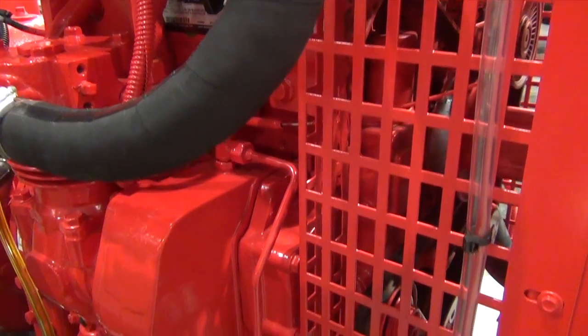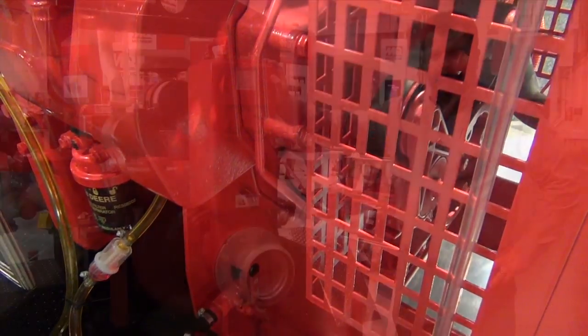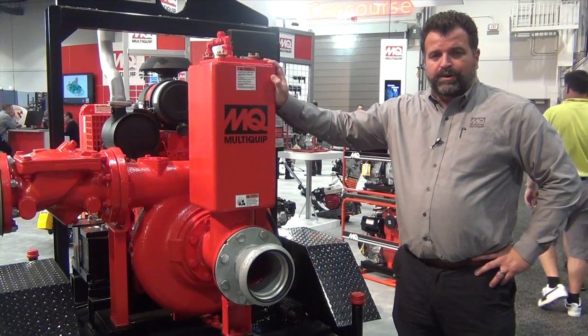Another feature is that it is, as a trash pump, capable of handling a large amount of solids.